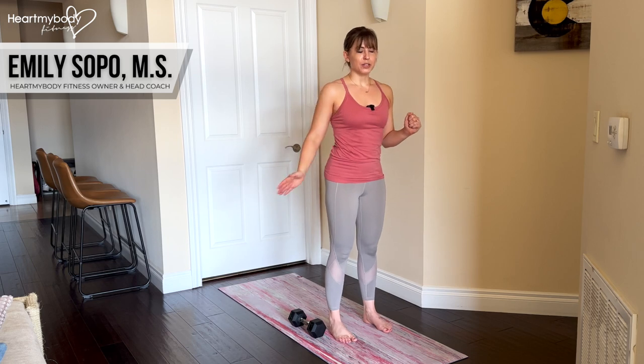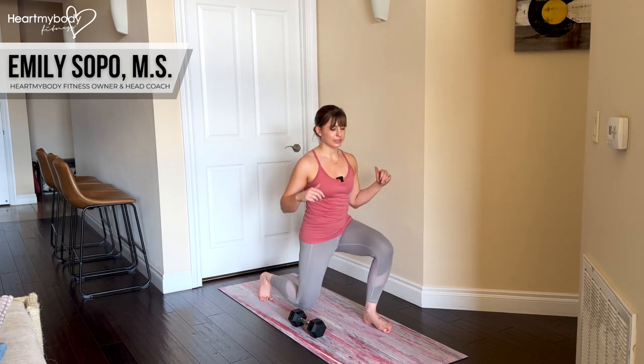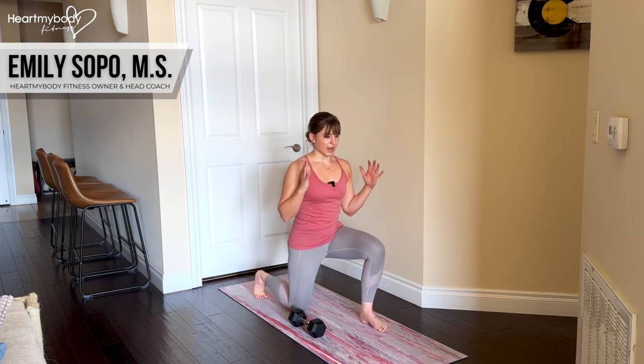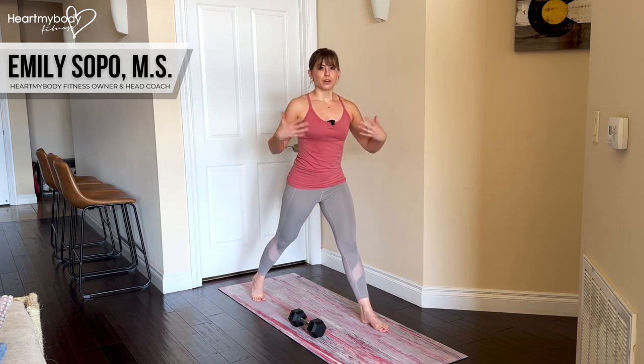Step your feet hip width apart and you can either step back into your split squat or start in a half kneeling position, step your back foot back just a little bit more and then press up to your split squat. Either way, we wanna get here.